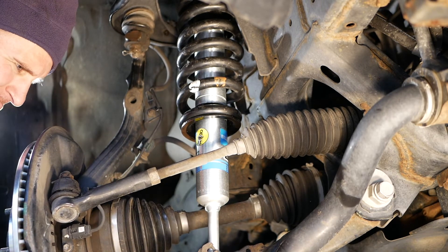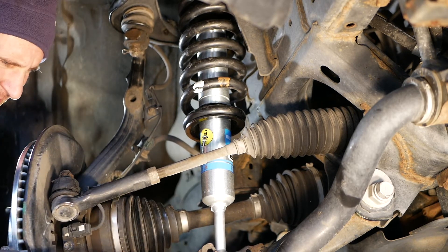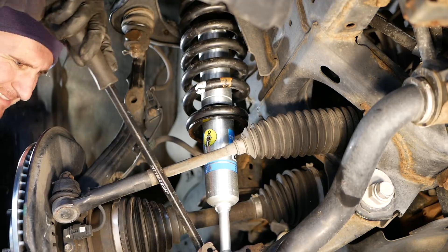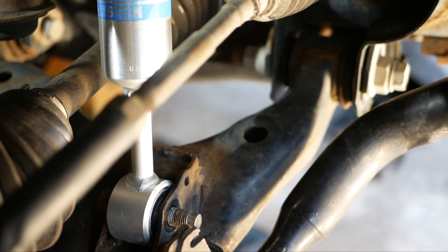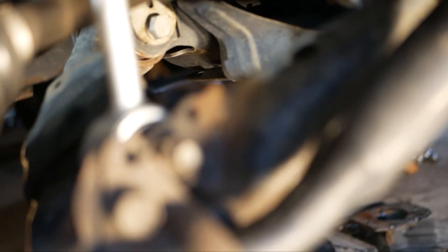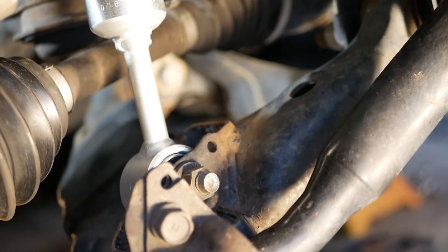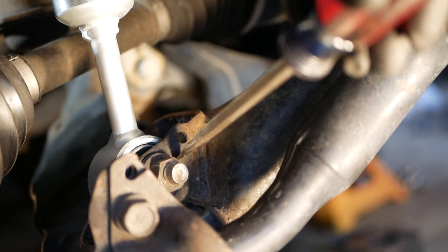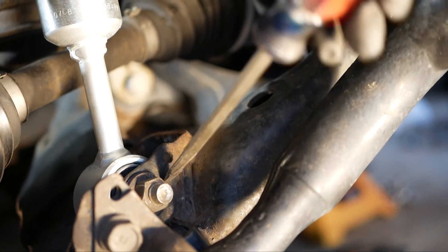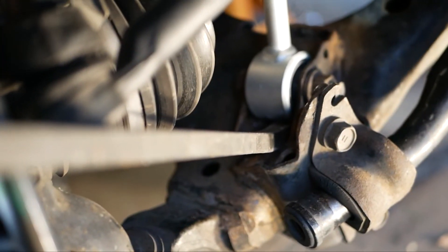The third difficult part of this job is getting the lower shock bolt in. It goes from the back to the front — I didn't get this on video, but here's what I did. Once I slid that into a pretty close position, I put a screwdriver in — you could use anything that fits — to get the hole aligned where it needs to be for the shock. Once I could get the shock bolt started from the back, I used a pry bar to get my height and kept going back and forth with that.